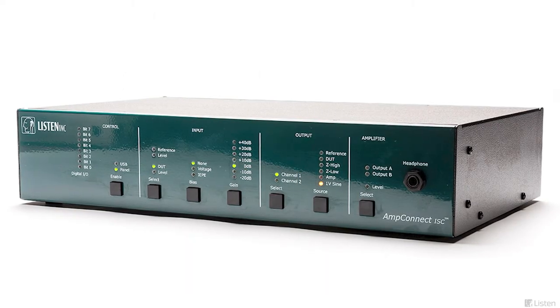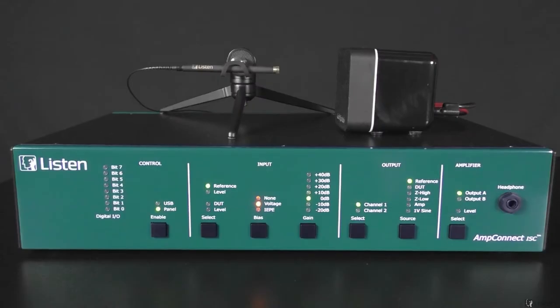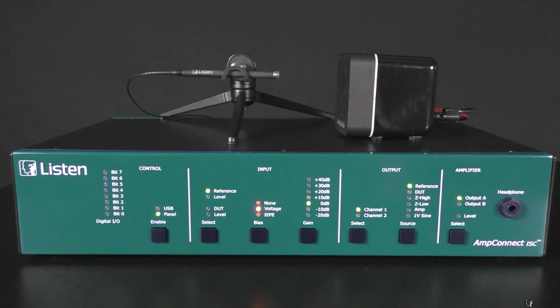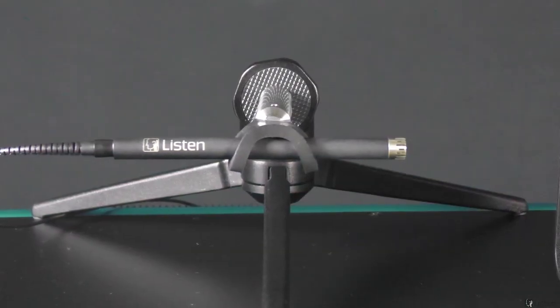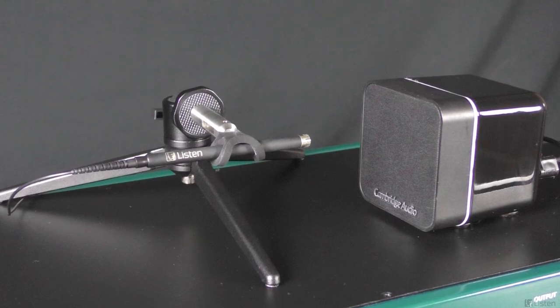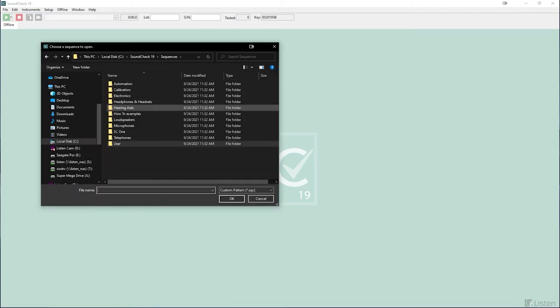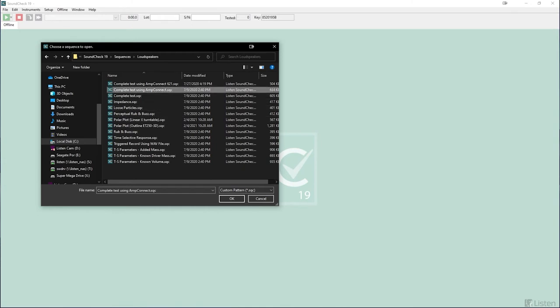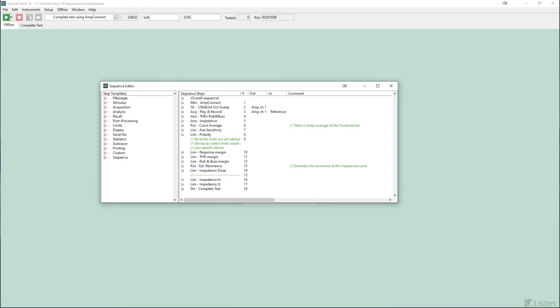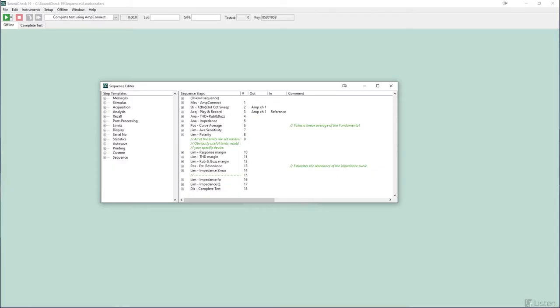The AMP Connect ISC comes fully calibrated from Listen, and the single interface eliminates potential cabling errors and is also more cost effective. AMP Connect connects to the PC with a single USB cable. The SCM3 measurement microphone is connected to the AMP Connect input, and the device under test speaker is connected to the AMP Connect's amplifier output. In this configuration, all the signal paths — except for the loudspeaker under test — are fully calibrated. Today we will take a look at the complete test with AMP Connect from the loudspeaker sequences folder — a basic yet comprehensive test for measuring some of the speaker defects we've discussed.